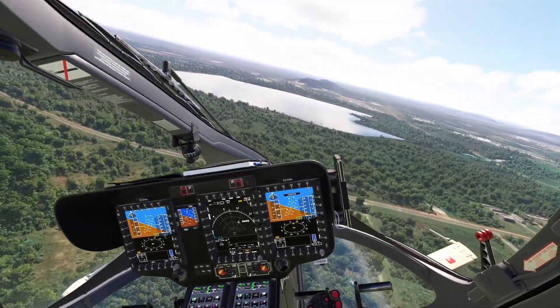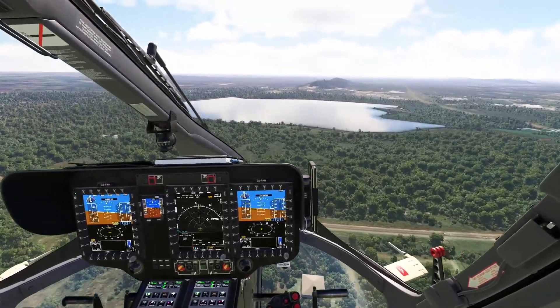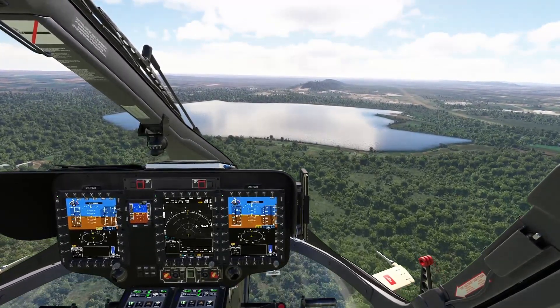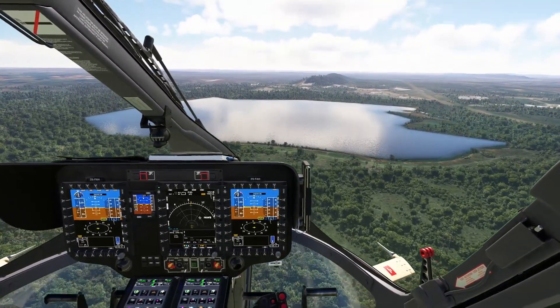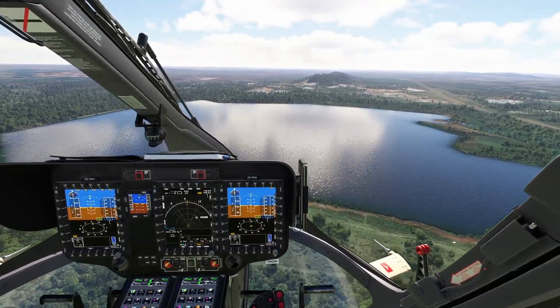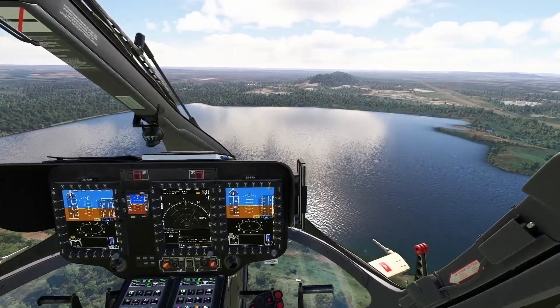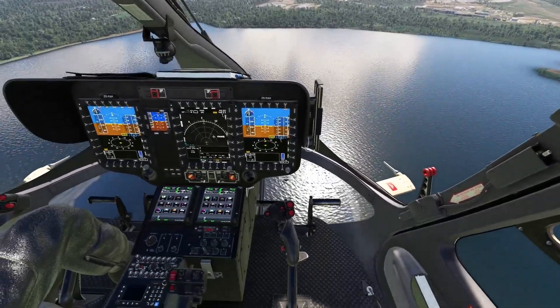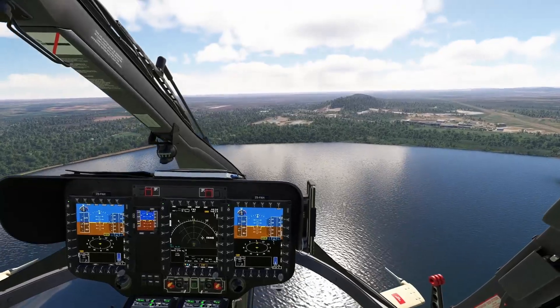When you want to make big changes, use the trim release. I'm not using the pedal at all — the helicopter self-trims by itself. The yaw damper is on, and the helicopter maintains heading automatically.